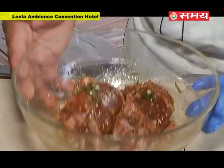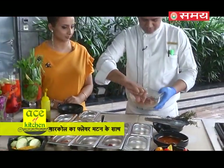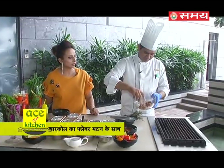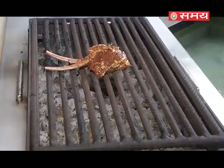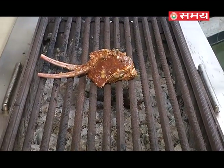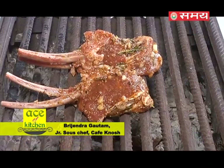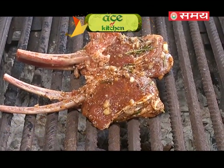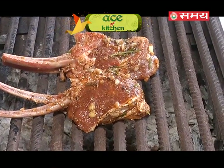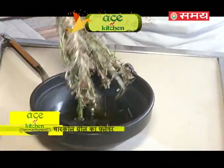We've done the marination for about 1 hour and now we'll put it on the barbecue. This is a charcoal barbecue — there are many brands where it can be easily available, so if you want to buy it, you can purchase it and use it. We're adding rosemary and olive oil directly over the flame so it will get even more flavour.